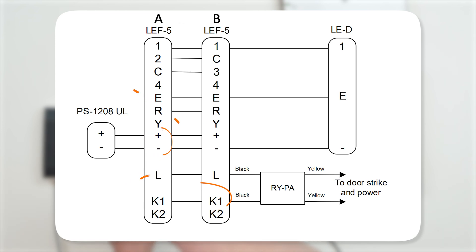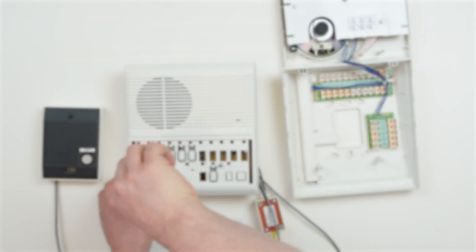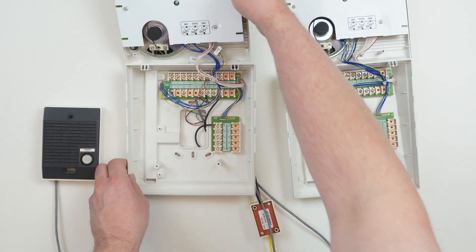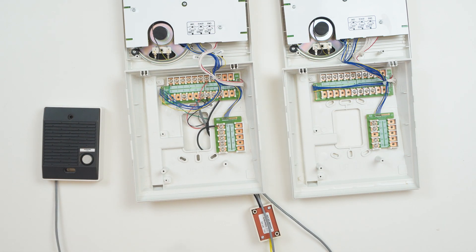Note that even if there is more than one answering station, only a single power supply can be used. It's also a good idea to use a separate wire to parallel the L and K terminals between the answering stations. This can help cut down on noise when the door release is activated.